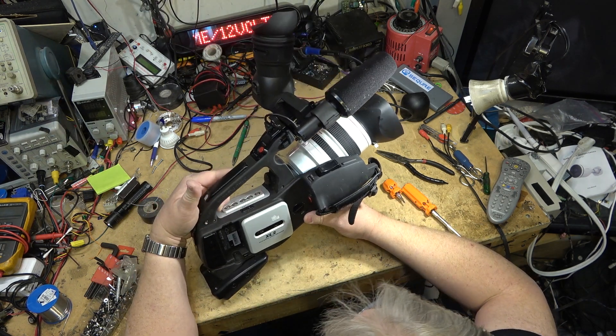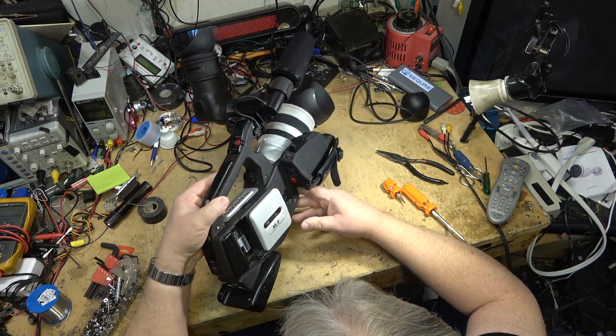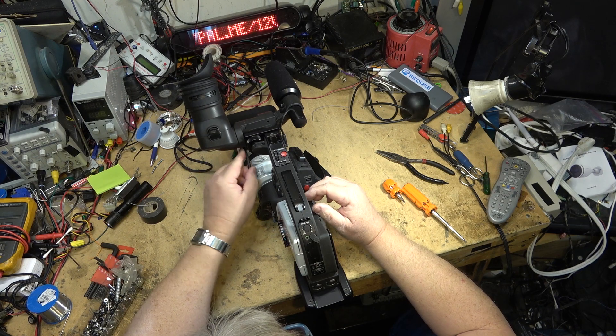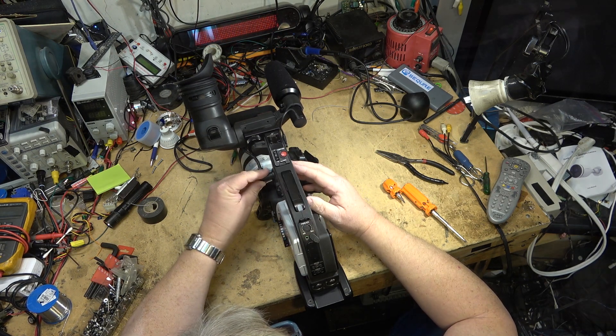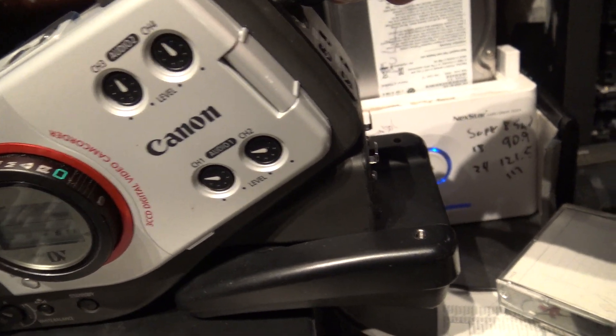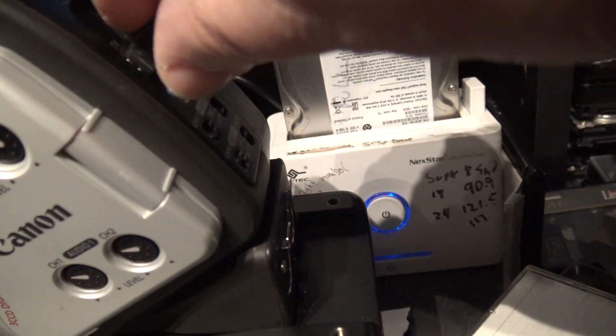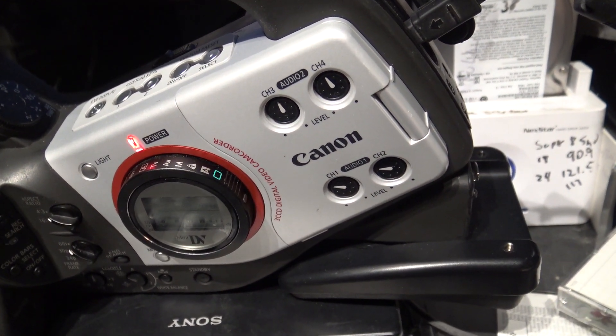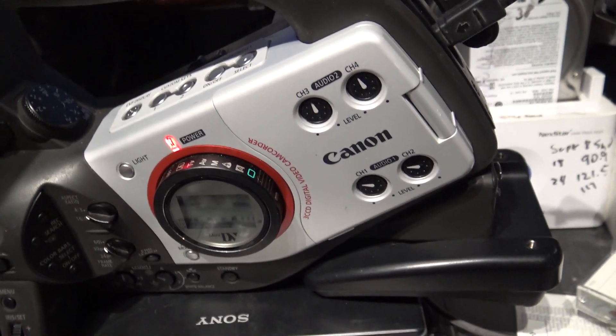All back together, good as new. I'll bring this camera in and plug it into my computer and see whether it detects the camera and we have a picture.